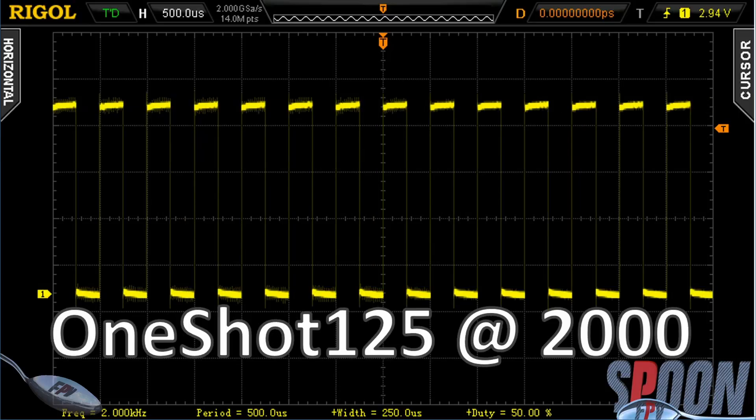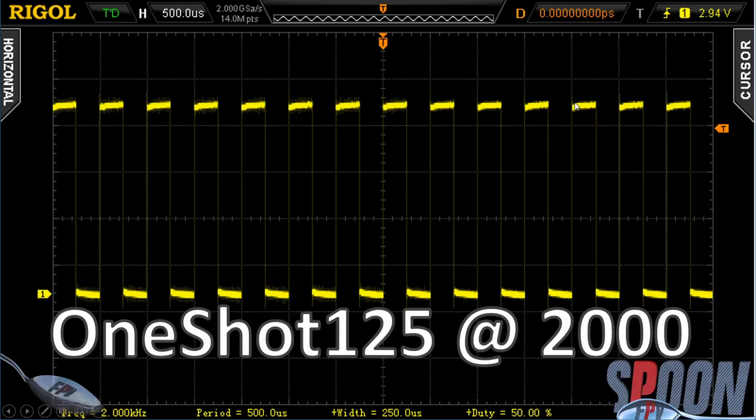This is the same zoom level of OneShot 125 at its widest, which is the 2000 steps. 125 actually refers to how wide it is when it's at its narrowest, which is 125 microseconds. So you can see the width is 250 microseconds down here. That's what OneShot 125 looks like.